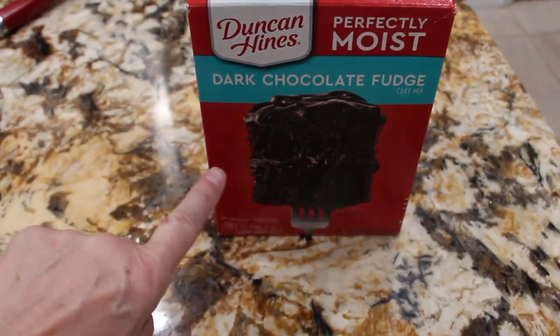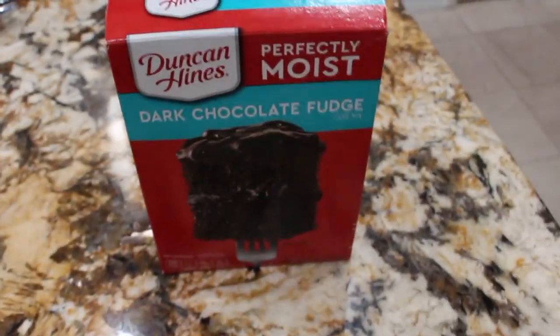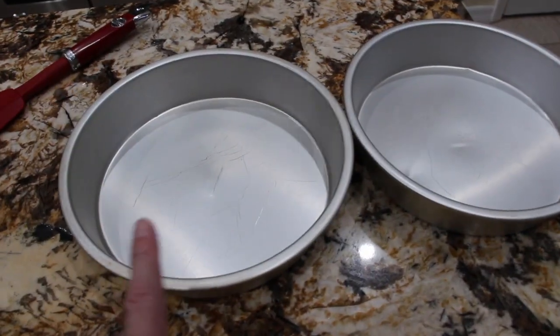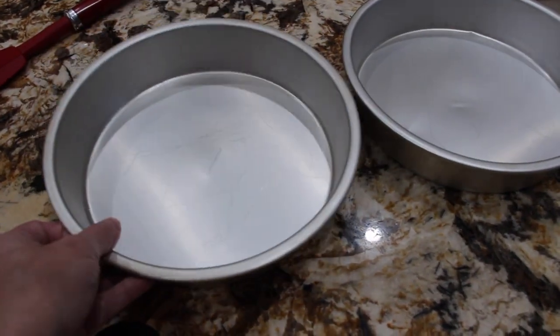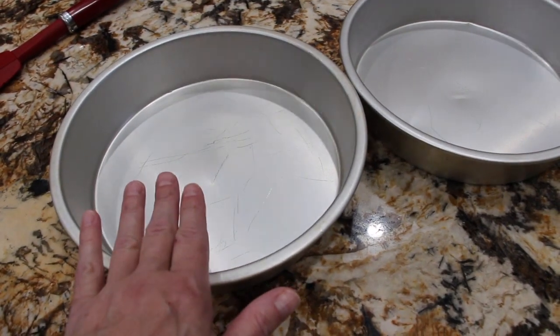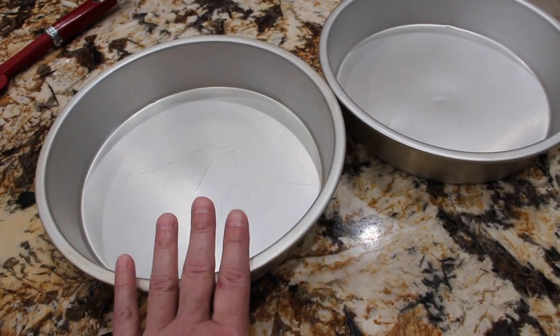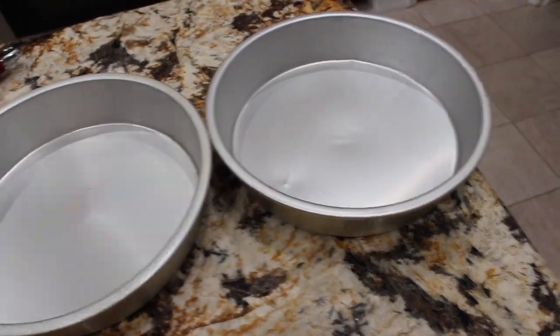What I did is get one box cake and just bake it according to the directions on the package. I'm using two 9x9 cake pans. Once the cake is done, I'll let it cool and then I'm slicing the cake in half, so you'll have four slices — two from this cake pan and two from this cake pan.